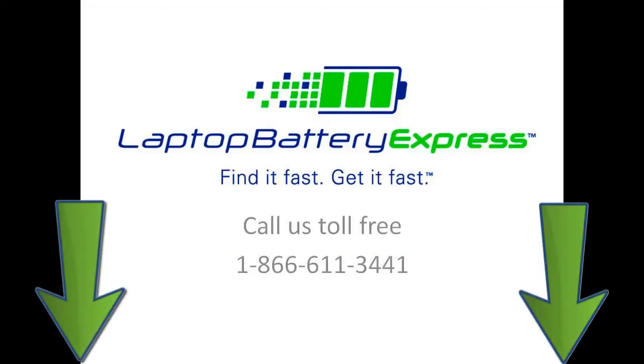If you're watching this on our YouTube channel, you can click on the link right below in the video description and go straight to the product page. Thank you.